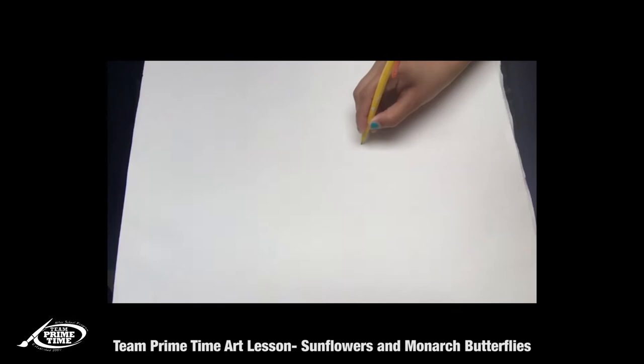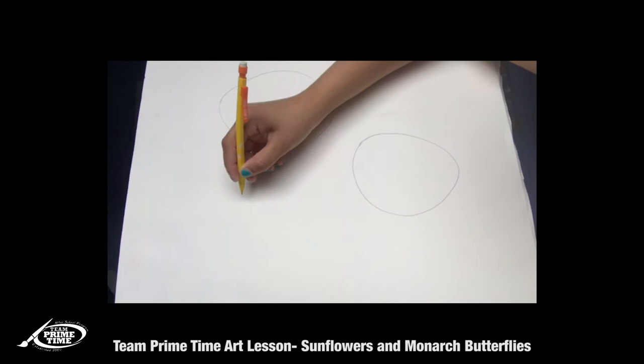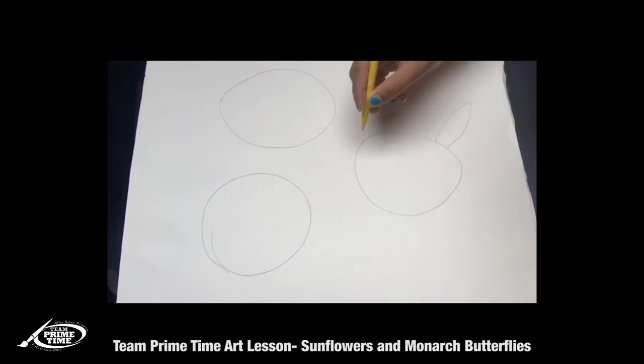Okay, we're gonna start with a big circle. I did three sunflowers so that my page can look full, but you can do as many as you want. Now we're gonna go ahead with the leaves. For the leaves, we want to just take our pencil up and point, and do another one up and point.